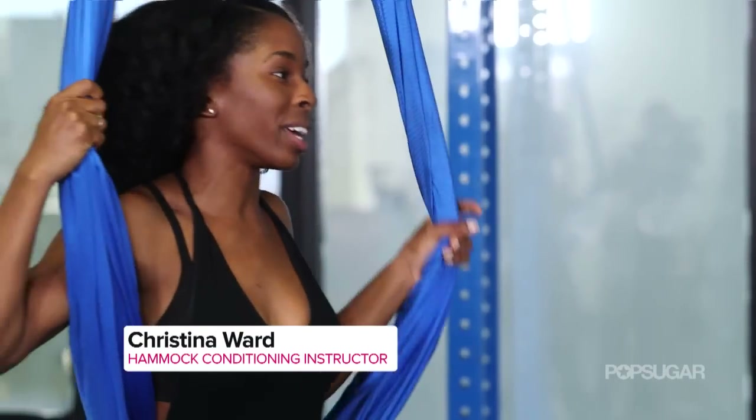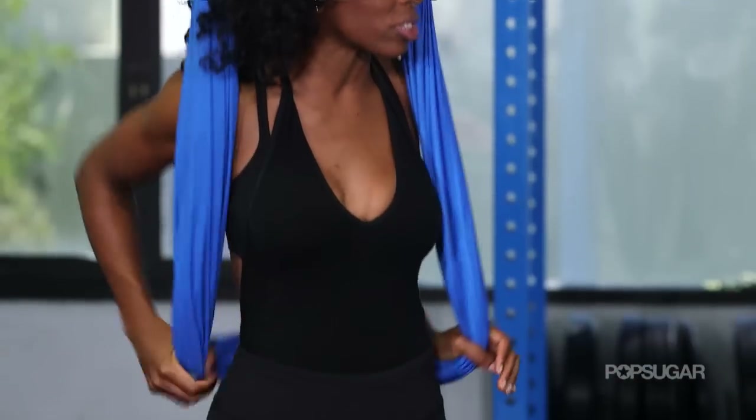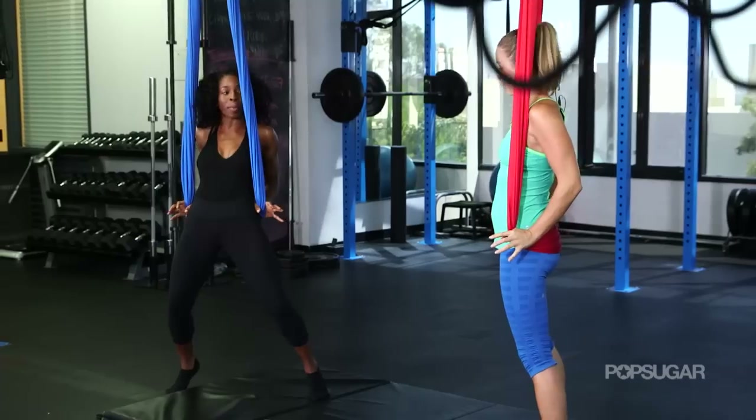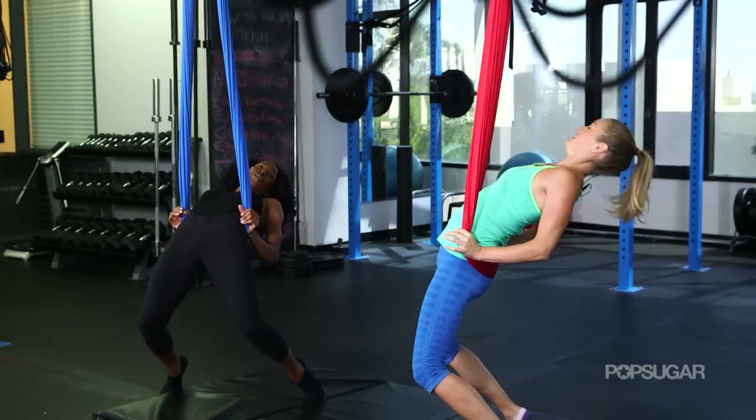All right, Anna, so we're going to go ahead and get started. I'm going to teach you a very basic combination that I teach all my beginner students. We're going to start out with the hammock on our low back, pelvic plate right here. Taking our hands next to our sides, we're going to take a little back bend.